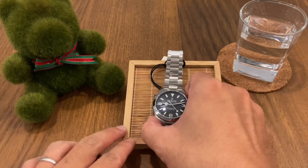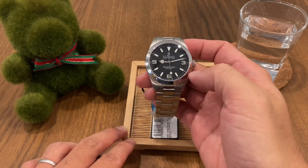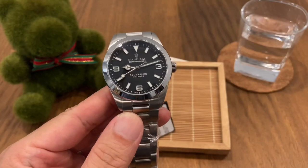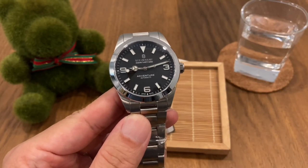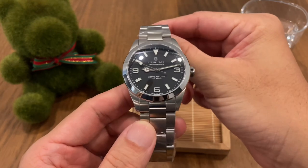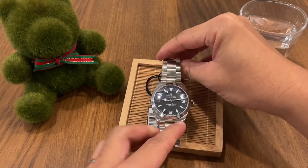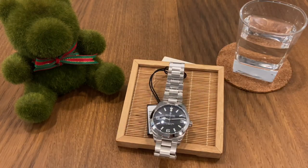So there you have it — that was my quick show and tell of the Steinhardt Ocean 39 Adventure, a new model launched in mid this year. It is a really good, well-built, quality Swiss-made watch. If you don't want to shell out ten thousand dollars plus the five-thousand-dollar premium for the R brand, this could be a good choice. But for me, I really don't want to wear a watch that tries to look like another one. Until the next video, this is Andy from Singapore — together with George, we'll see you soon. Bye-bye.